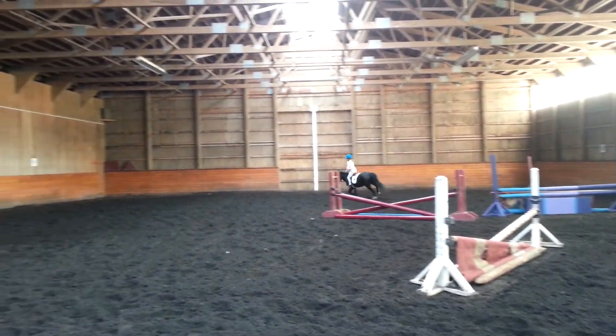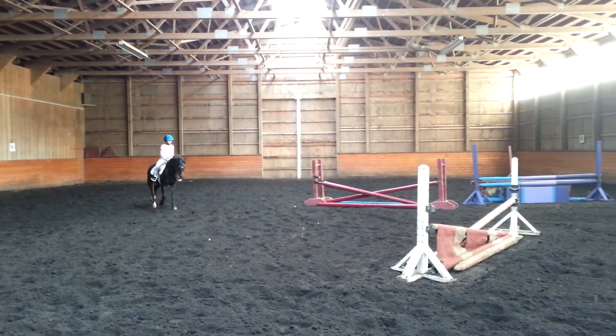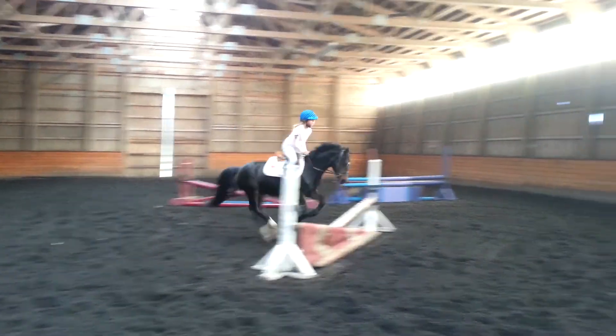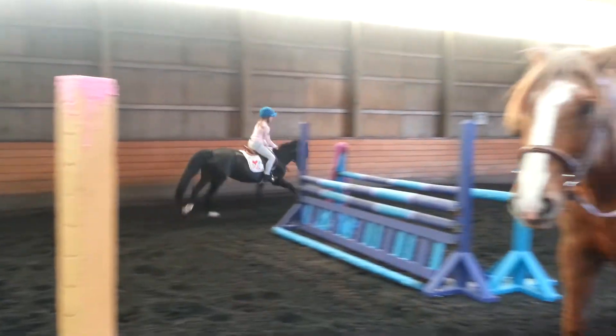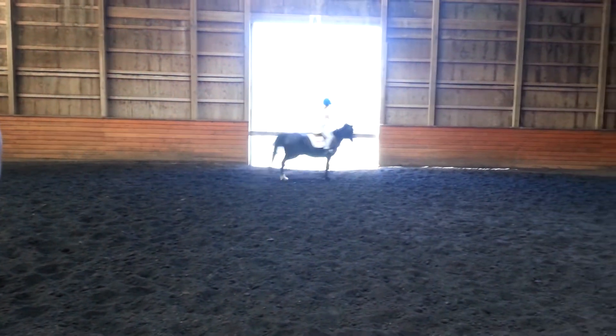Push her out. Look at it. It's all right the first time. Keep pushing. Push. Eyes up. Good.